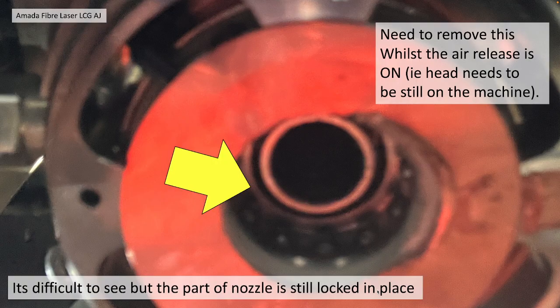It's difficult to see, but part of the nozzle is located here. This is looking up from the nozzle. You need to remove this whilst the air release is on, i.e. the head needs to be still on the machine. But it's quite difficult to access, so we're going to show you how to do it.